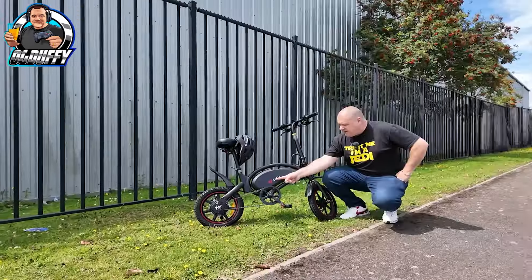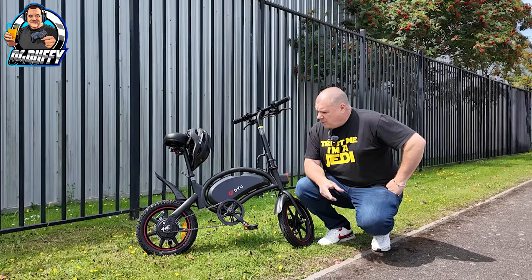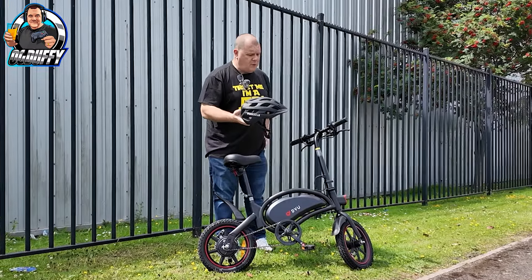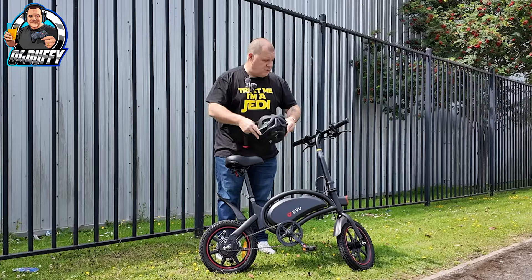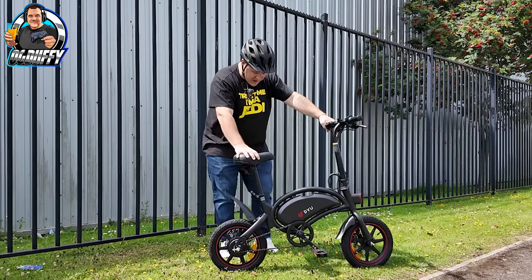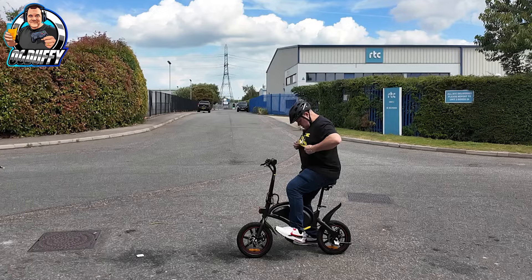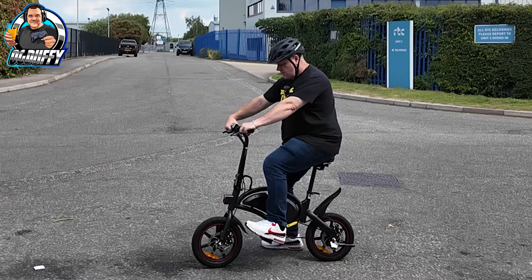So, out on the road. See how this thing performs. The DYU 3DF boasts quite a decent battery and quite a few things. We're going to take it for a spin and see exactly what it can do. But safety first, people. A confession — I have not rode a pushbike in at least 10 plus years, and I've never rode an e-bike. So this is going to be as much fun for me as it is for you. I'm going to get Mrs. OG on this thing too. Let's go. I'm going to push off on the pedals while twisting the handle and see how we go.